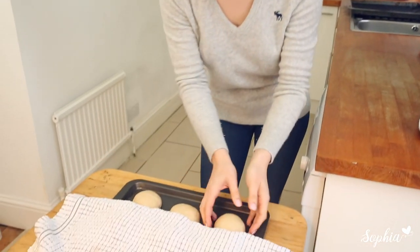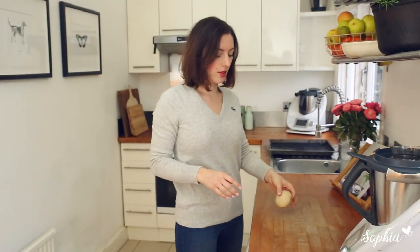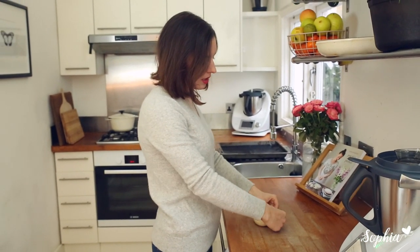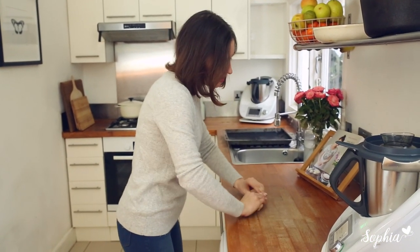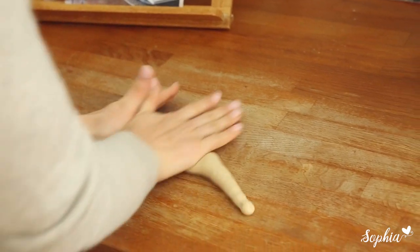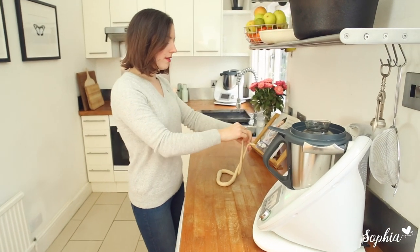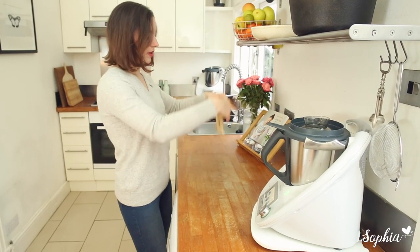Are you ready for some shaping fun? Let's take one of these balls and place it on a surface so that it's not too sticky. We're going to take that flat little bit and push it in until we have a nice tense sausage. Then we're going to apply pressure while rolling it out until it's about 70 centimeters long. Take the two ends and overlap them twice like that, then press them down. Pretzel done.